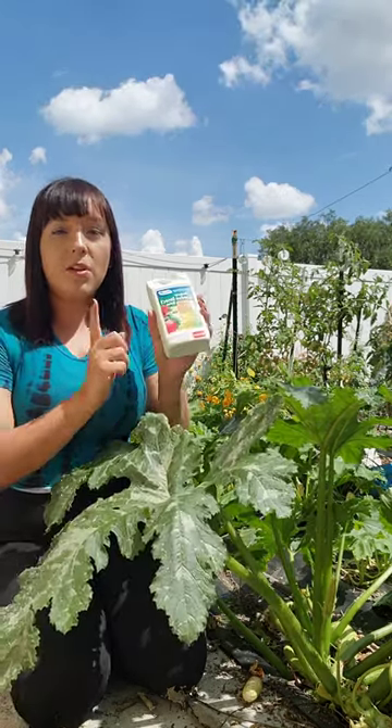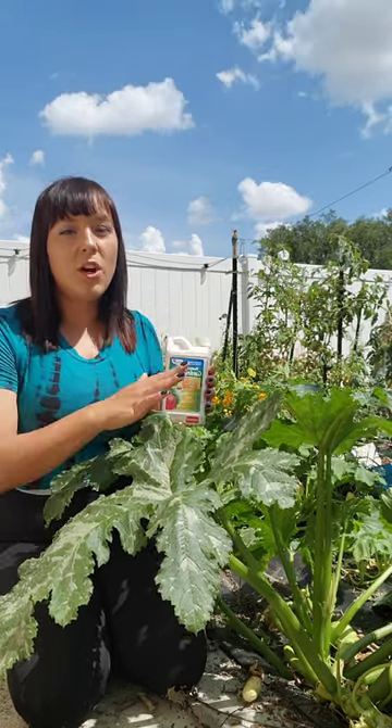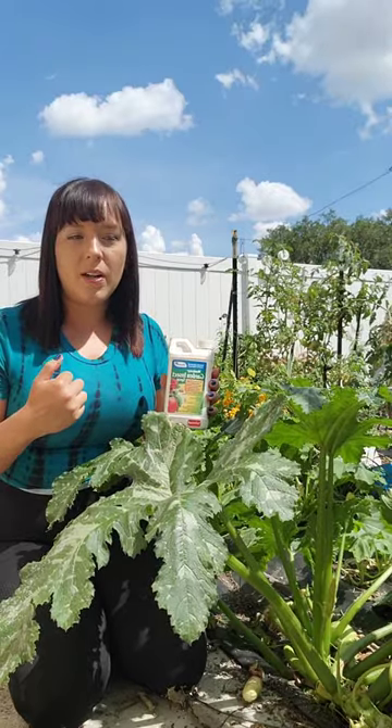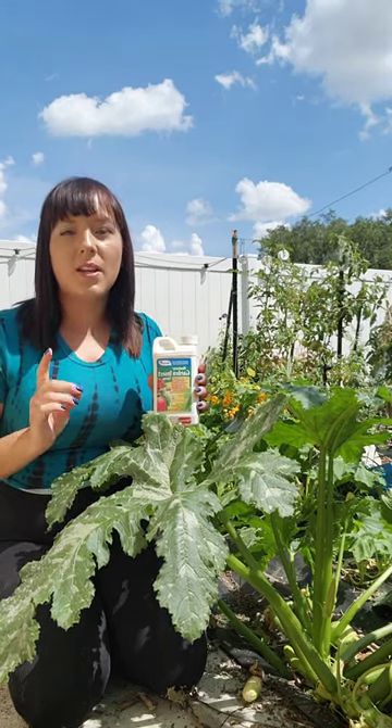If things get really bad, you can use something like BT, that stands for Bacillus thuringiensis spray. You can also try handpicking these worms, but some of us, like me here in Florida, have an outrageous number of worms — far too many to keep up with handpicking.